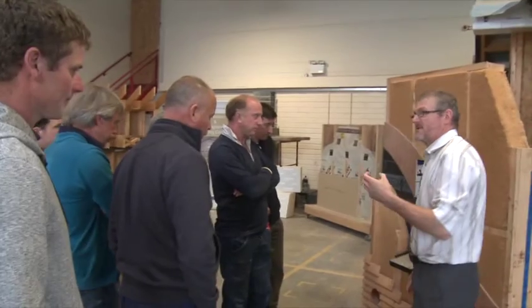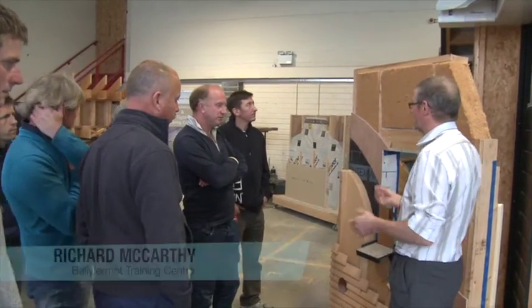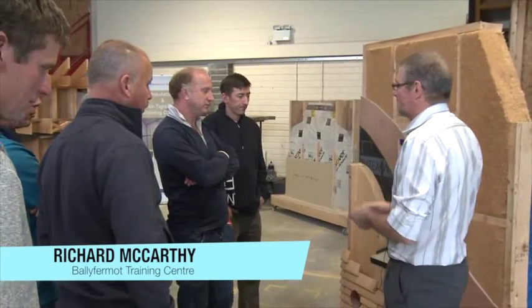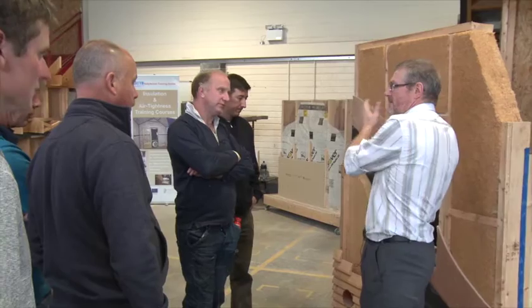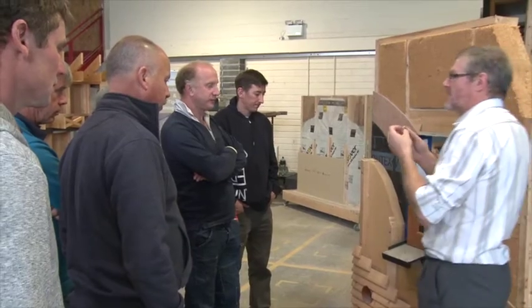I'm using a few examples here just to show you things — it's not the full list. I'm using timber frame as the method, but it doesn't matter. Don't focus and say he's only focusing on timber frame — I can do this with any detail, any type of construction. I'm just using this as the example.